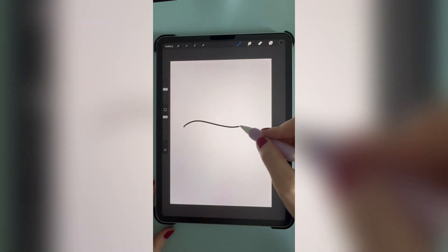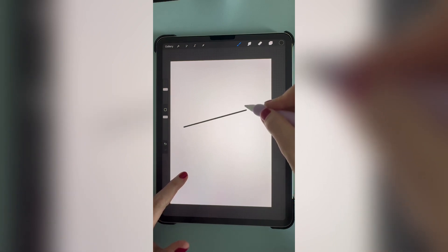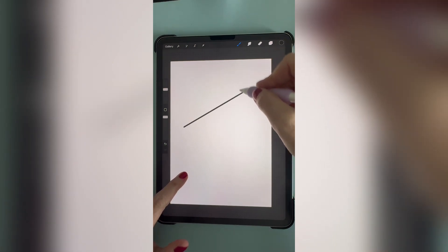If you draw a line and then hold your pencil at the end, it will make your line straight. Place your finger on the screen to make it level, and then move your pencil while holding on the screen to snap it at an angle.